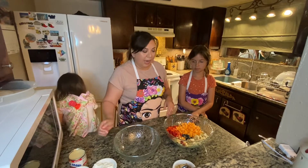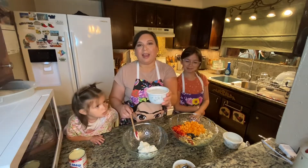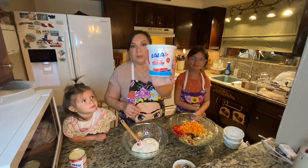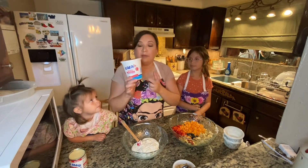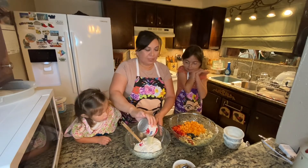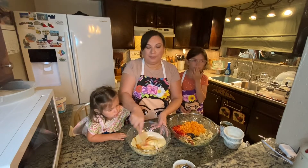Here I have one cup of plain Greek yogurt and one cup of Mexican cream — you can use sour cream, but I prefer Mexican cream. The brand I like to use is Lala Crema Mexicana. I love everything from this brand. I'm gonna add in a whole can of condensed milk, and then one teaspoon of vanilla extract, and I'm just going to stir this all up.